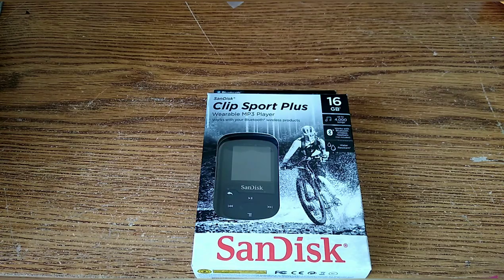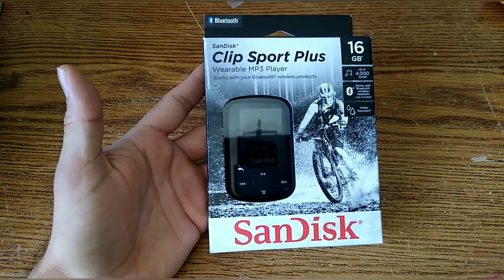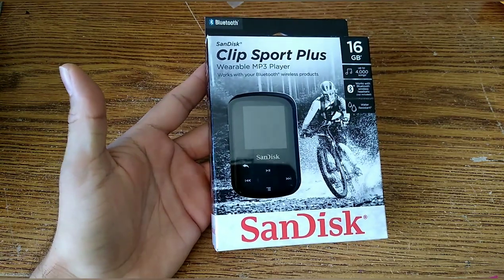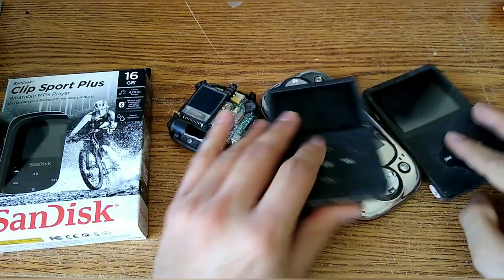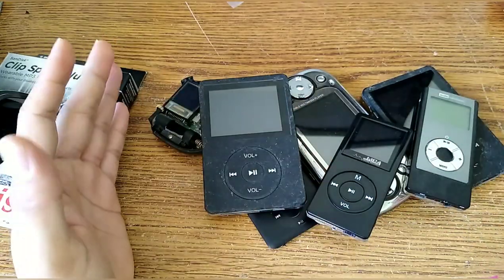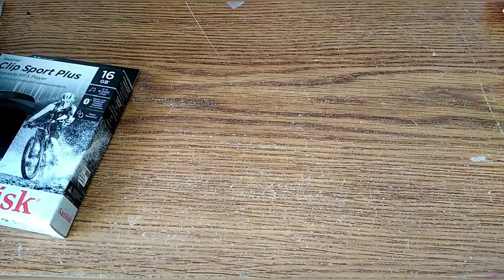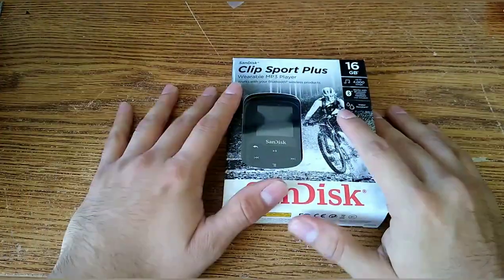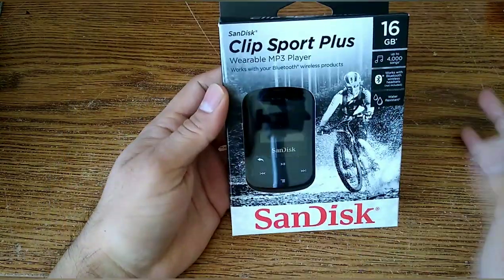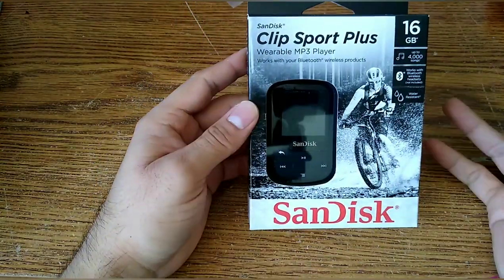Hi and welcome back to Today We Review. Today we're going to be reviewing the SanDisk Clip Sport Plus wearable MP3 player, 16 gigabyte. You're probably wondering why exactly would I get a brand new MP3 player. I've actually had a wide variety of very odd and interesting MP3 players in the past. I really enjoy the separation between a phone and an MP3 player — this is just the MP3 player and that's it. Today we'll look at the overview, check it out, get into the actual details, and I'll give my personal opinion as well.